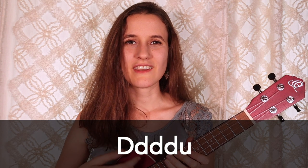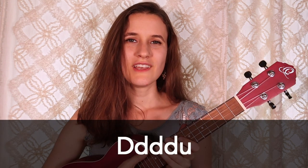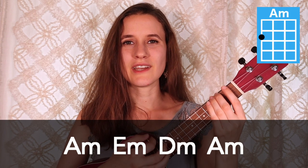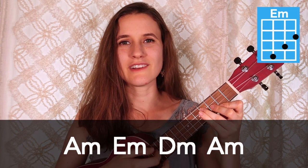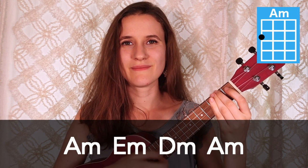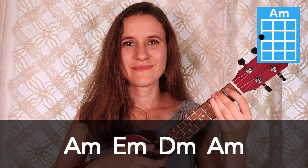For the strumming pattern, we're going to do down, down, down, down, up on each chord. So here's that in the chord progression. We have A minor, then E minor, D minor, and A minor. So if you learn that, then you know the whole song. Super simple.